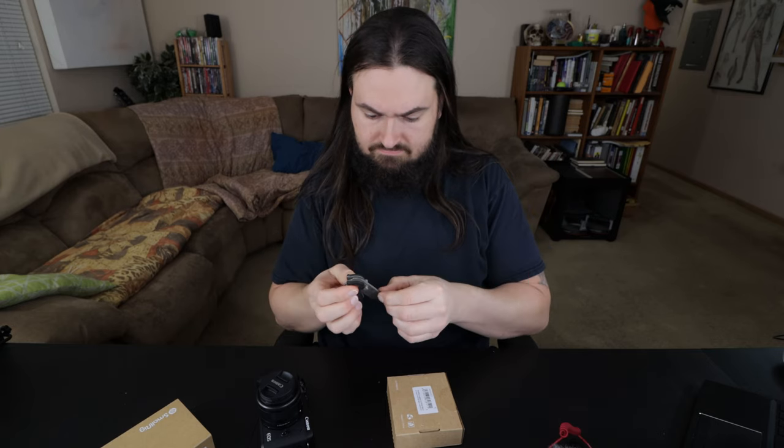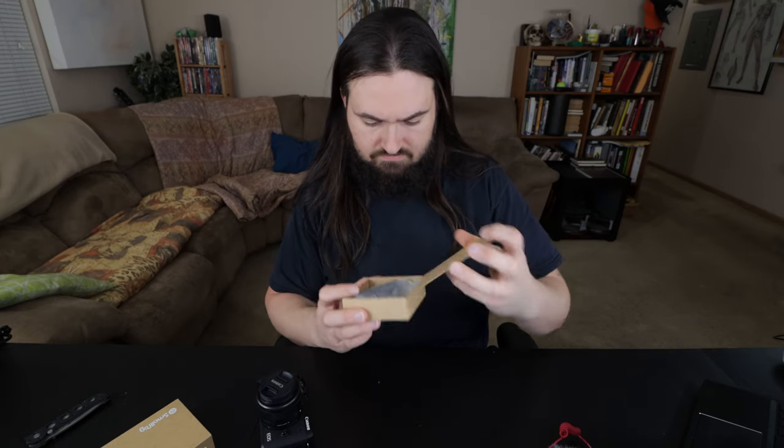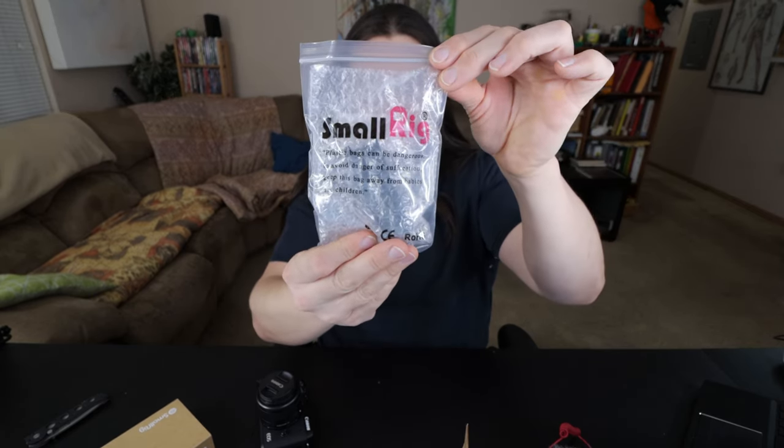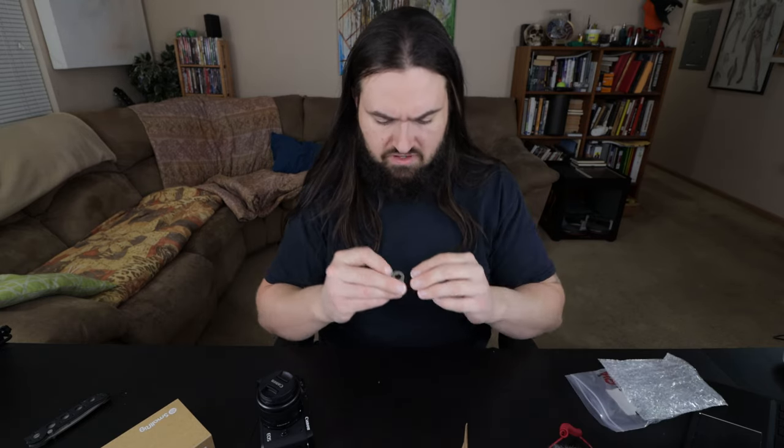Let's open this. At the time of purchase I paid, I think it was like $23 for this. It comes in a little bubble bag. There are other off-brand third-party options, but SmallRig is a known brand so I figured I'd pay a little bit extra.